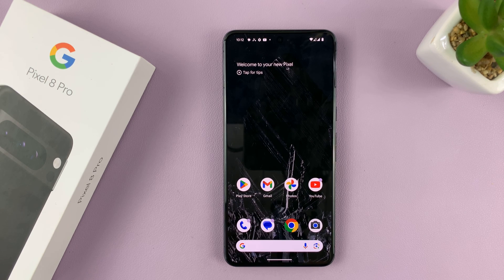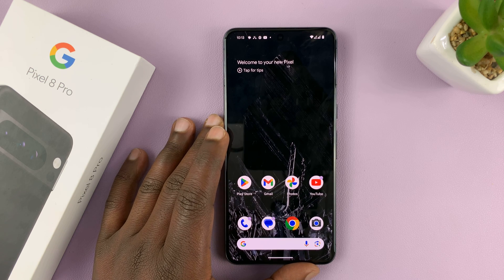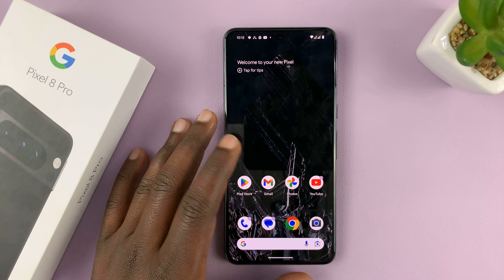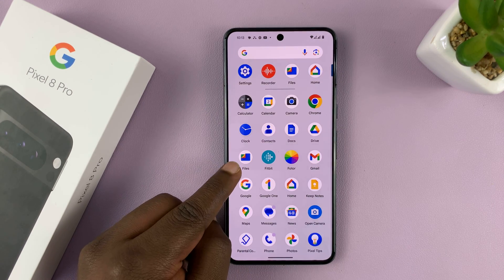I'll be showing you how to set up the Safe Folder on your Pixel 8 or Pixel 8 Pro. The Safe Folder is basically where you can hide photos and videos that you don't want other people seeing without authorization. To set it up, just go to the app screen and then go to Files.